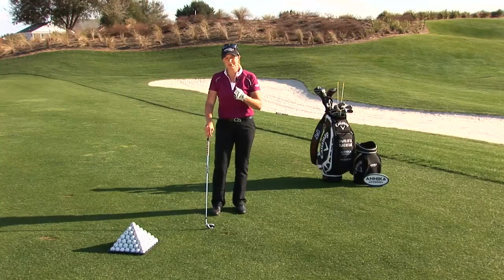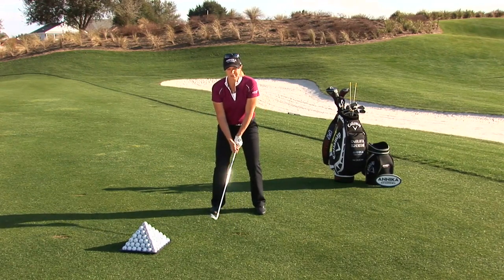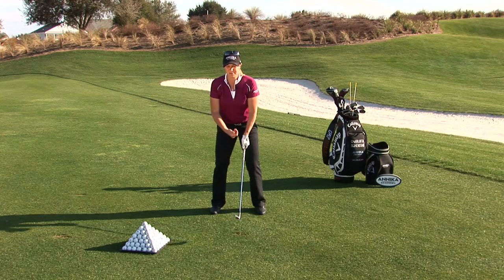What you'll do: set up like a normal setup, and in the backswing you'll count one, two, three; forward swing, three, two, one. You'll also work on your balance with the weight shift — you take a step in the backswing and a step in the forward swing.